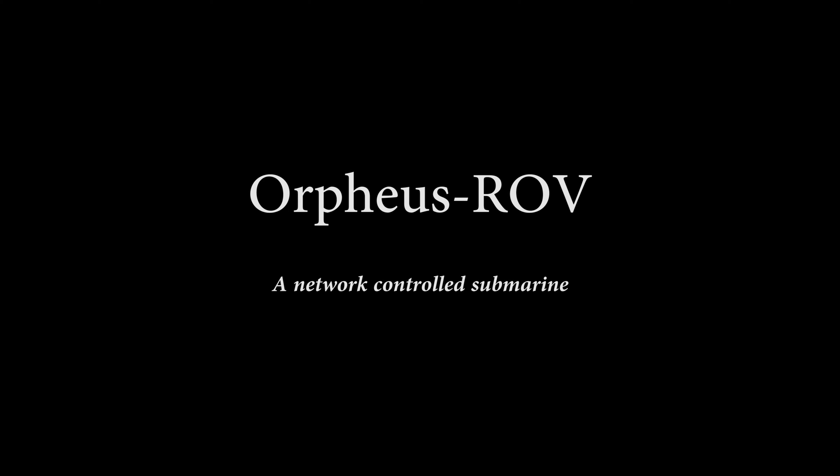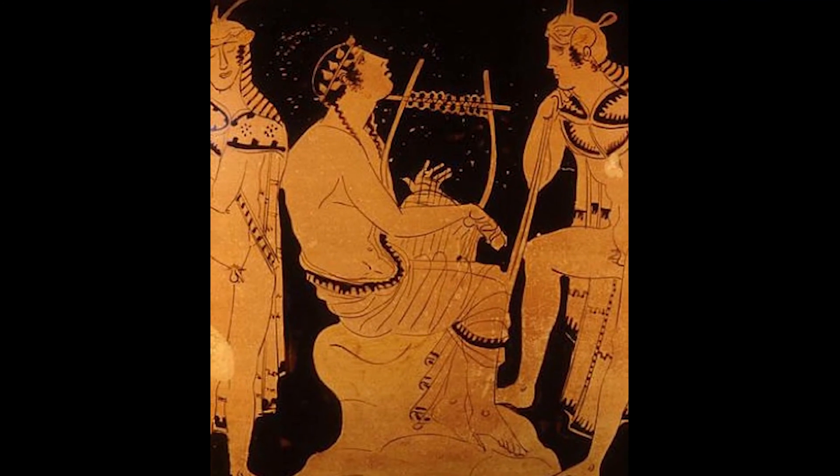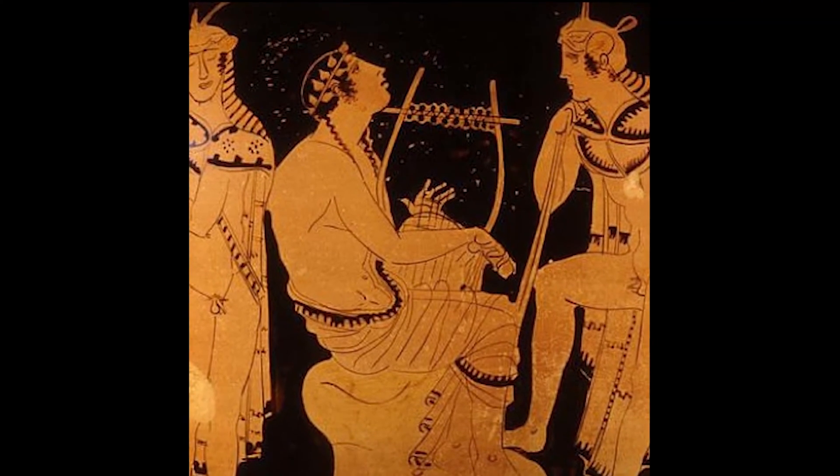Welcome to the Orpheus ROV, a capstone project. Orpheus is named after a character in Greek mythology who goes to the underworld.